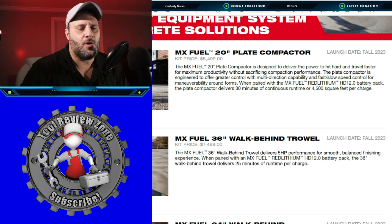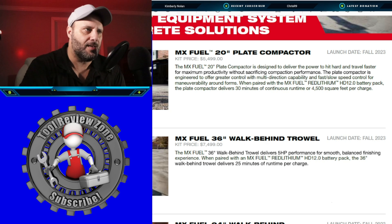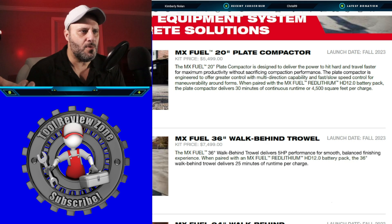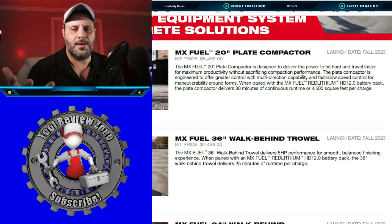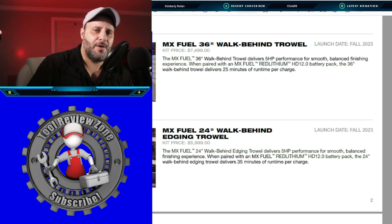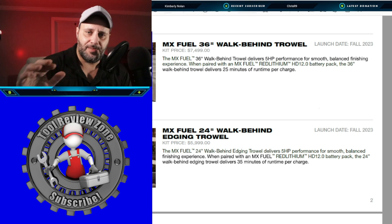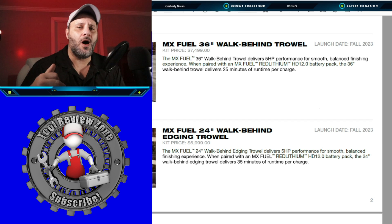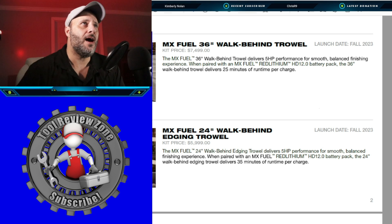It's a little ways away, but at least you know what's coming so you can budget it out. The price for the walk-behind trowel is $7,499, and you're going to get the charger, the 12.0 battery pack, and the tool itself. This is the brand new 24-inch walk-behind edging trowel.